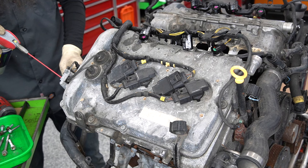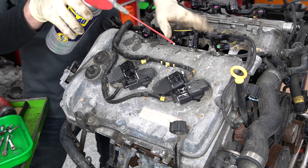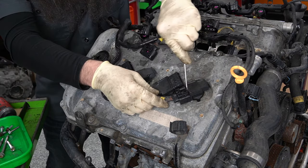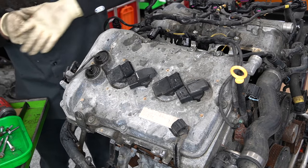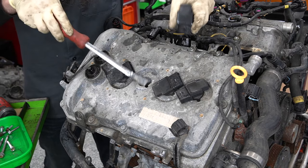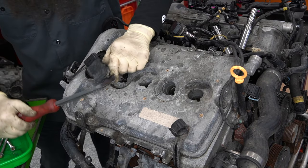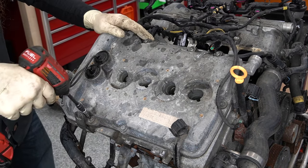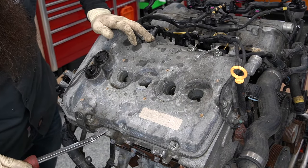Next we're going to get this valve cover off here on the passenger side. We got a bunch of connectors back here — get these sprayed down. Poor, poor ignition coil harness connectors — the most broken connector in the VW world. Normal old ignition coils. These were actually pretty good; I don't recall ever having to replace one of these ignition coils for being bad.